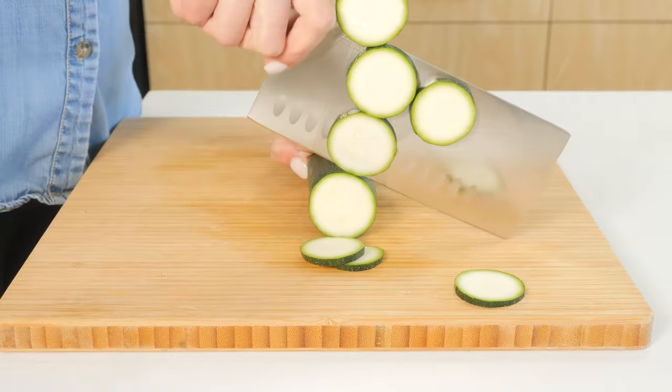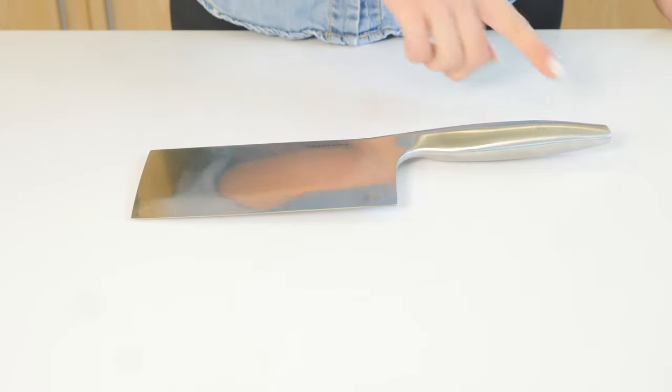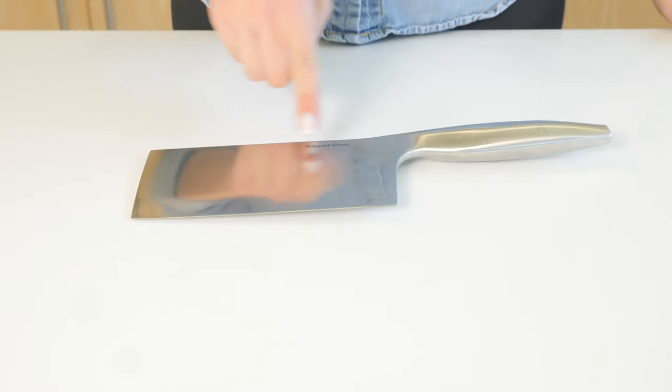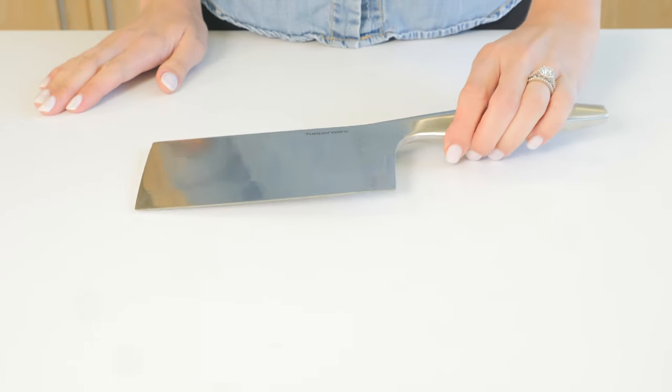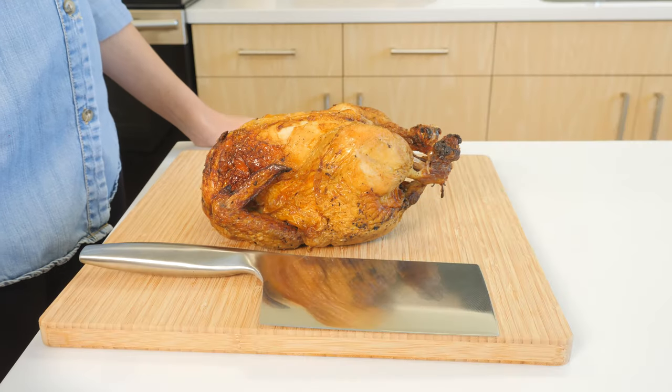The meat chopper has a large, thick, and heavy blade that is ideal to easily and neatly cut through large pieces of meat and bones. To use the meat chopper...